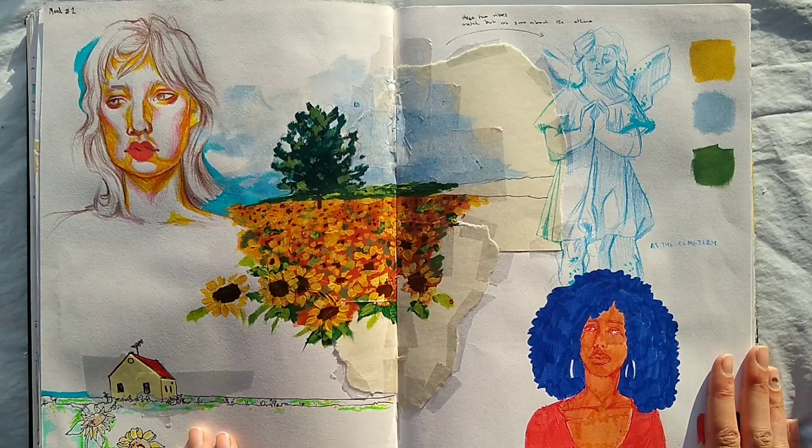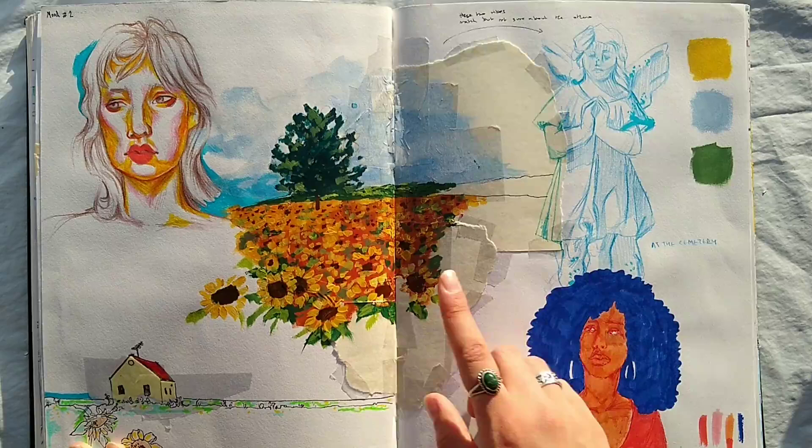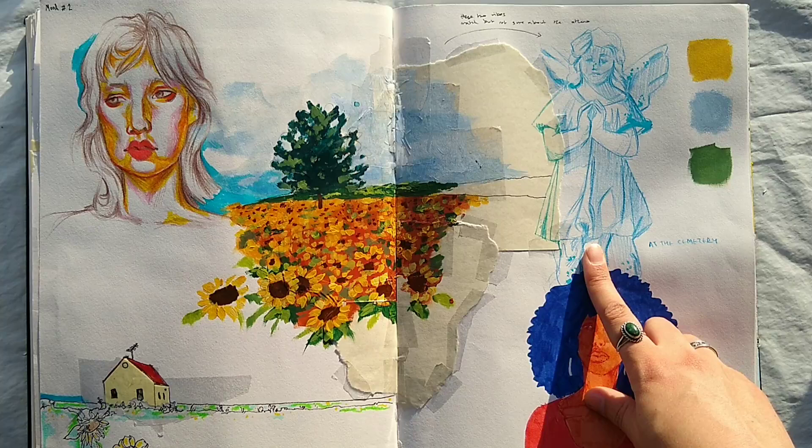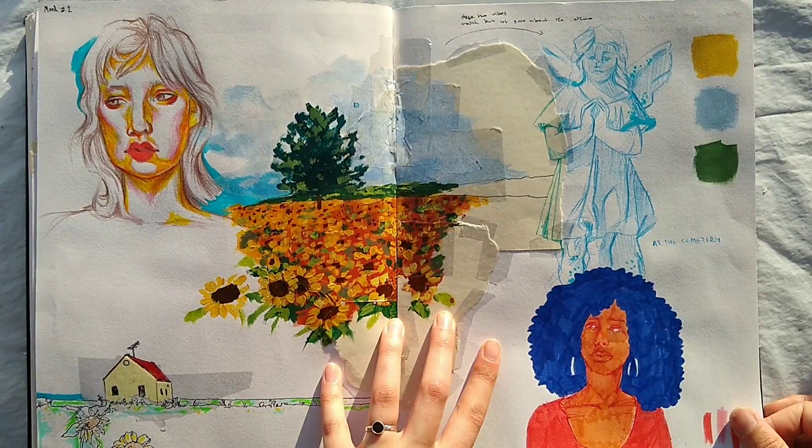This is another one of those Pinterest boards. I decided to try putting acrylic paint in my sketchbook, and it worked really well, so I did more of that later on. And this is a drawing I did from life — I went to the cemetery and drew a statue there, and it was very pretty at the cemetery.